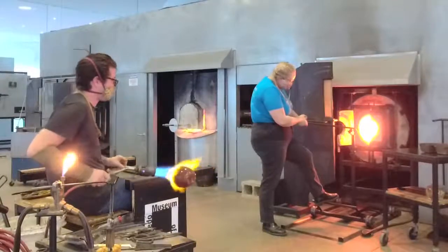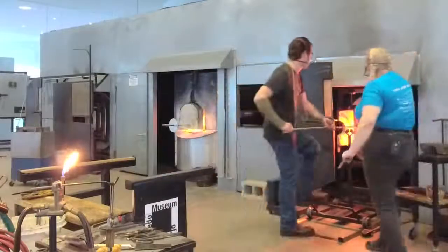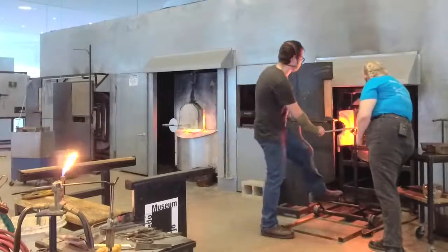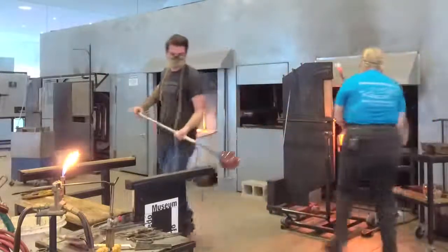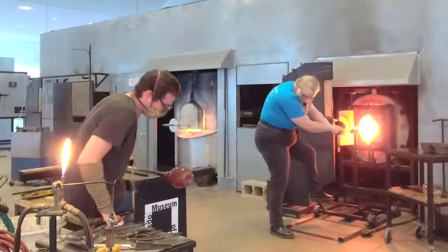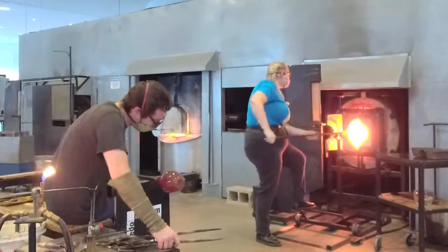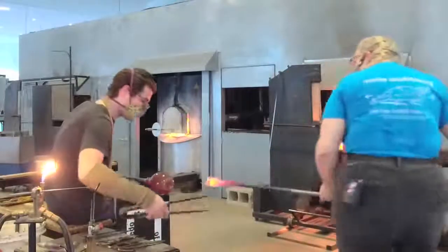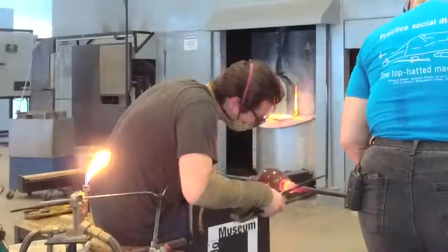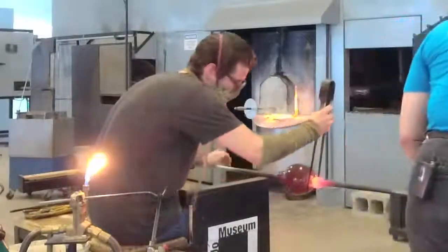Okay, we'll take one more flash just in case. I'm going to take the camera to go in. Now I'm going to get this a little bit more neat. I want to make sure it's hot enough that we have a little bit of time to manipulate it. We're going to go in and stick it onto the jacks so that way we can make the constriction line, so we can break this piece off later.